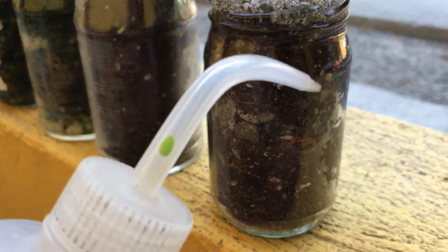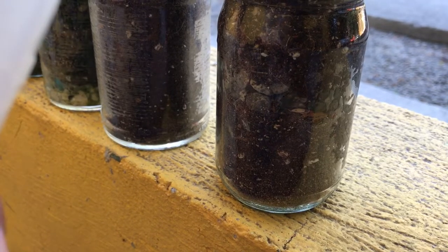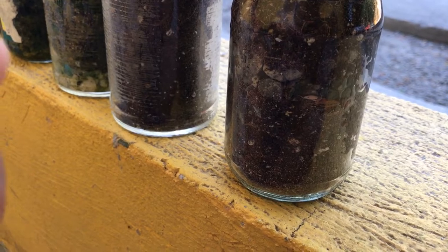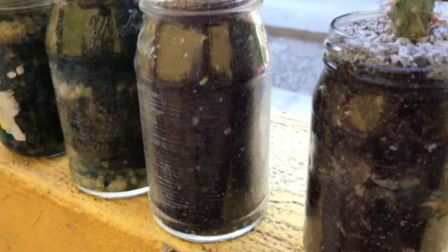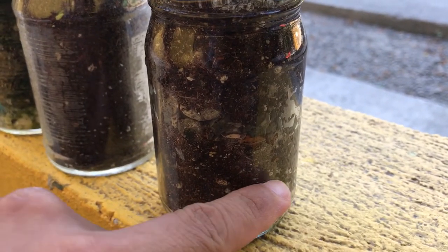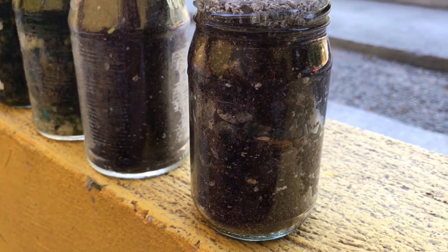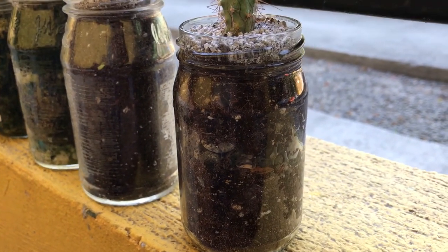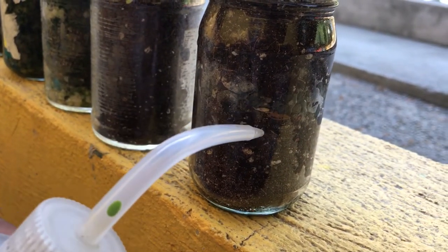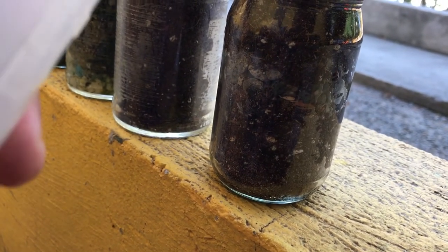Just pour and pour until the lower part is wet. You can see the soil becoming moist. Keep going until the lowermost part is wet.